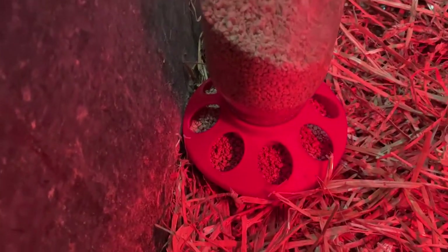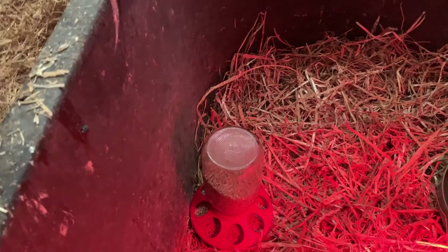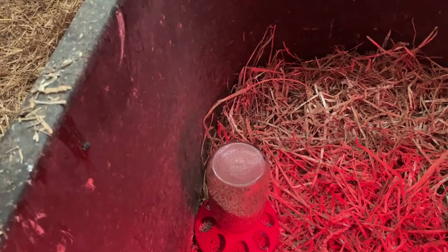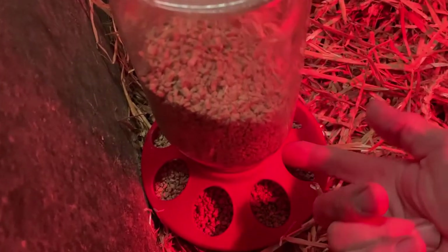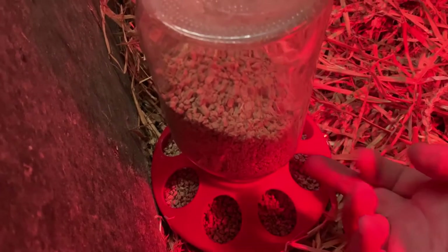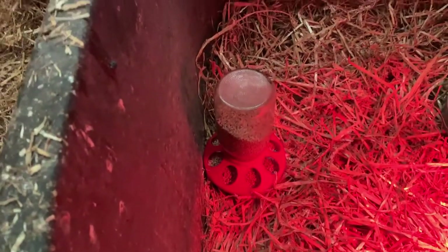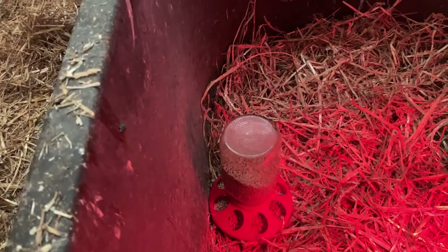Never use a metal waterer with waterfowl, because they have such a big bill. The very first time we got ducks, 19 years ago, we had a duck cut its bill really badly. The metal was folded under with a sharp edge underneath, and the bill got caught on it. That's why we're for sure using plastic for these guys.